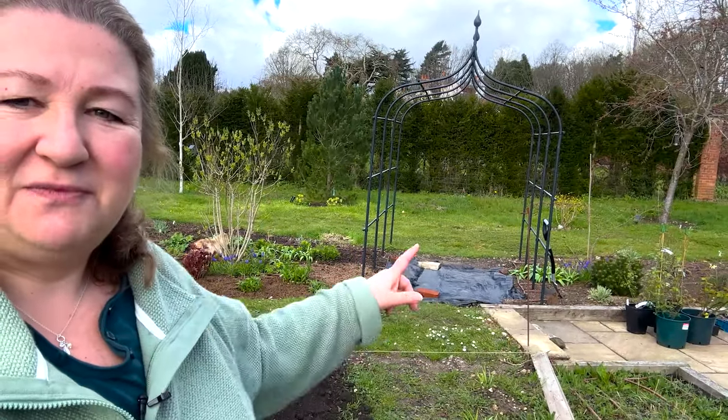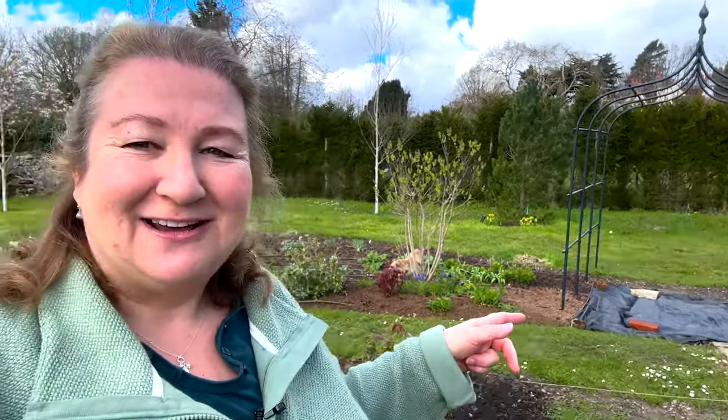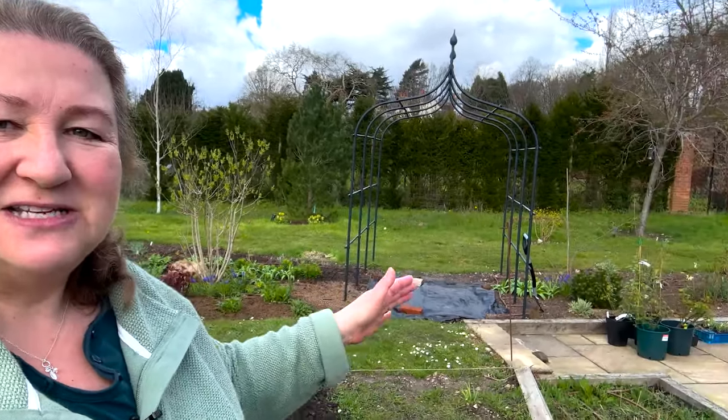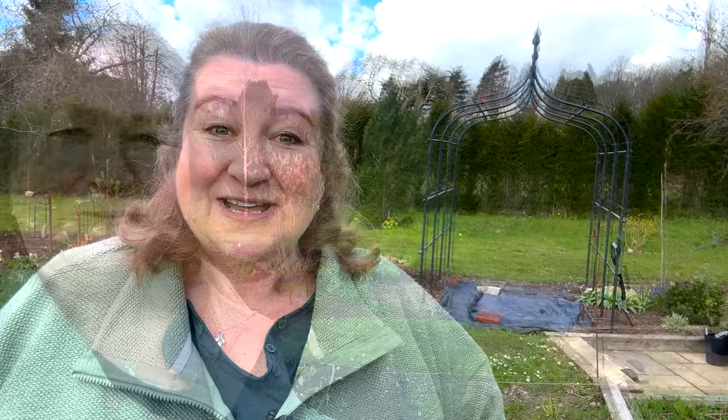Now this arch is not a new arch — we've had it for a few years — but this is a new spot for it. We've chosen to move it here because it's going to be a really good connection between this part of the garden and getting through to that side along the yew hedge. You can see all the plants waiting to go in, so what we're going to do today is plant up this whole area with the plants that we've chosen.